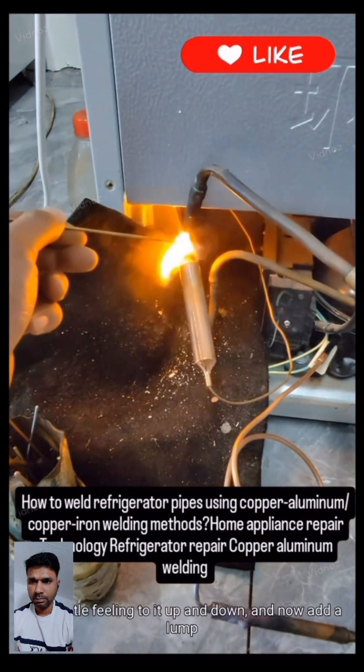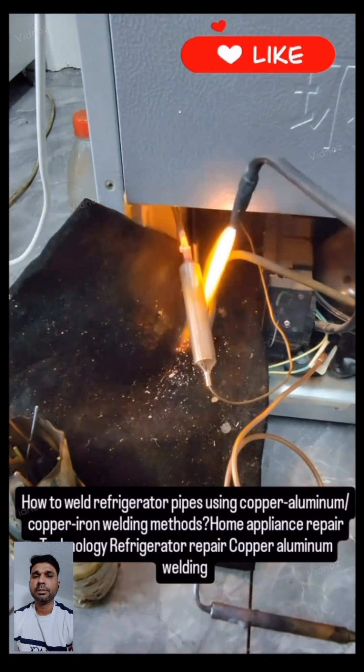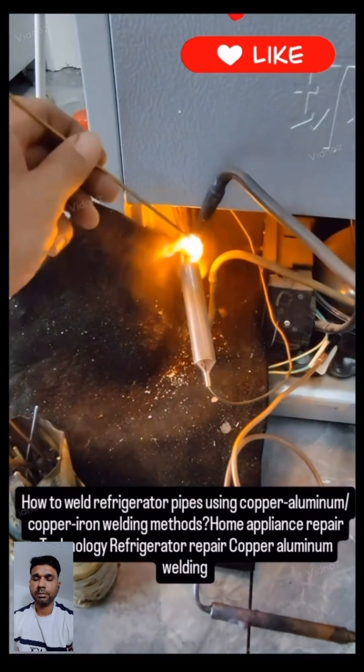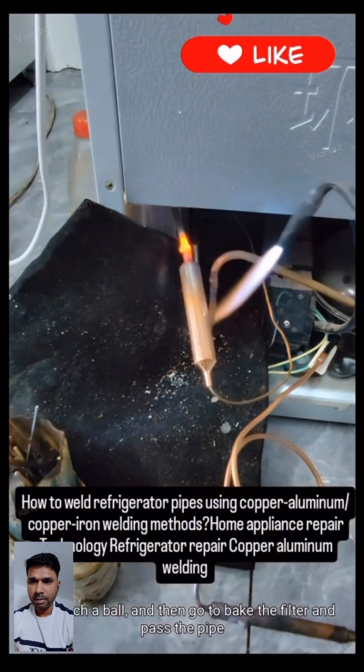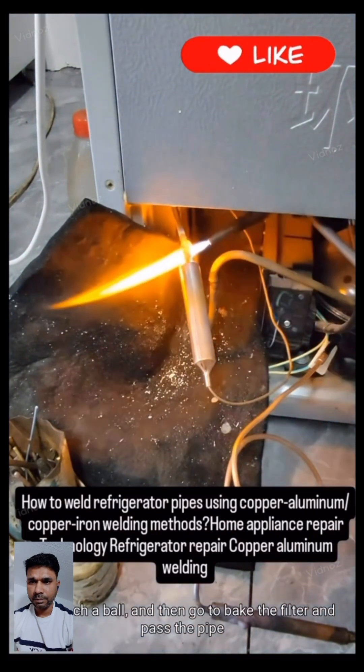Add a little movement up and down, then add a lump. Build up a ball of solder and then go to bake the filter and the connecting pipe.